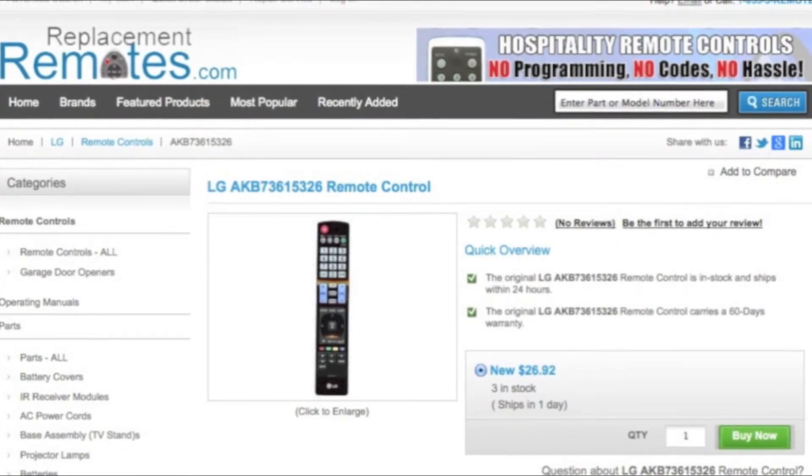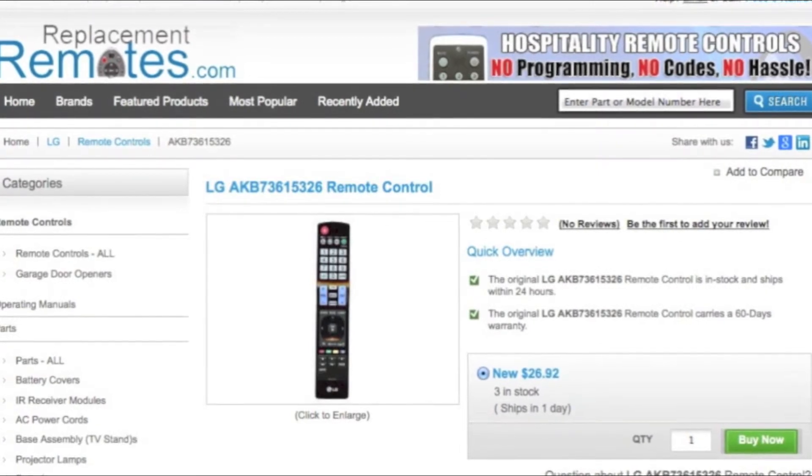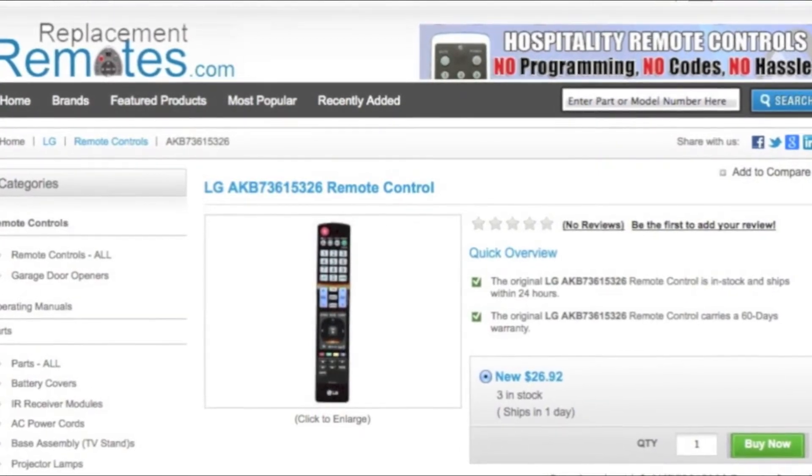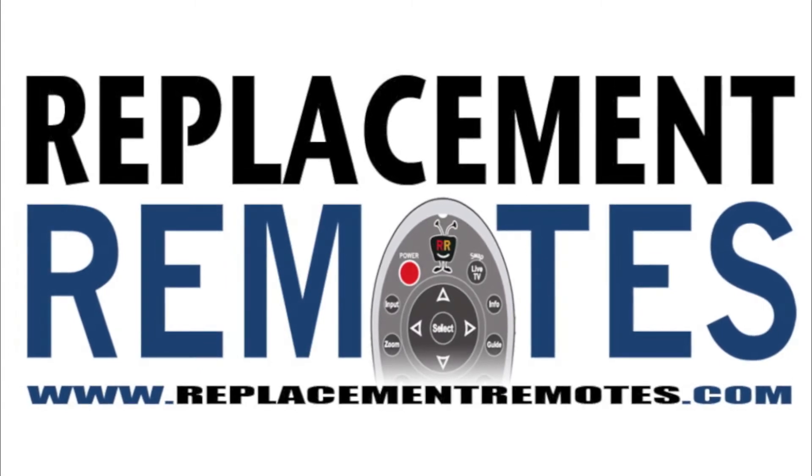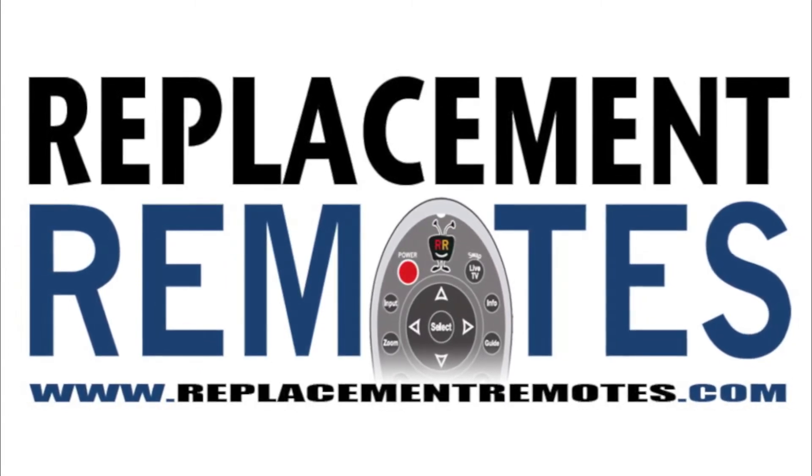By clicking the link below this video I provided, hit the green buy it now button and we'll ship you this brand new LG remote control.